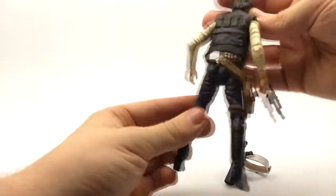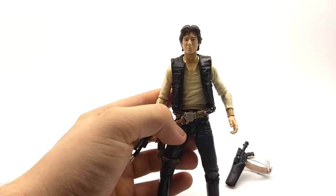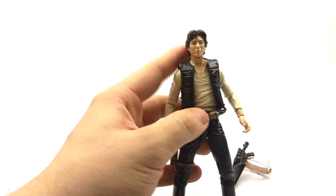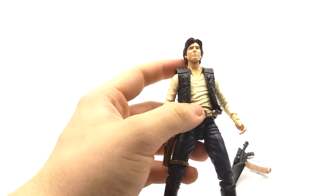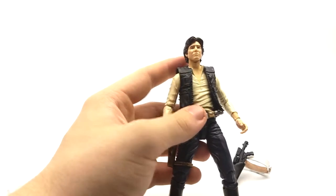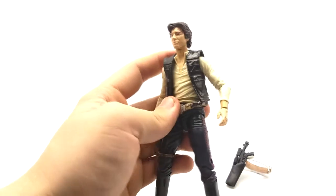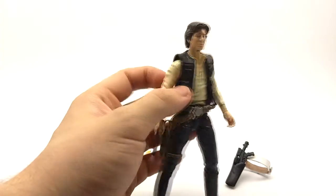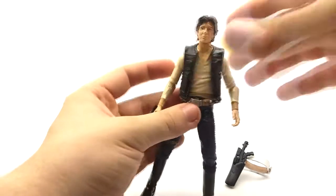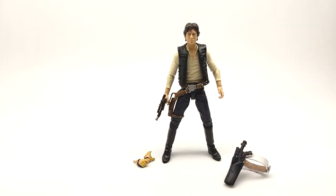My biggest complaint of this figure is definitely the head sculpt. Though it looks like Han Solo, it looks a lot too cartoony compared to the rest of the Black Series figures. They went for a really almost caricatured look — the hair is too big, the chin is too big, the nose is a little too big. It almost looks like a caricature of Harrison Ford rather than him himself. I would have preferred a more realistic head sculpt, but it worked well in the line at the time.